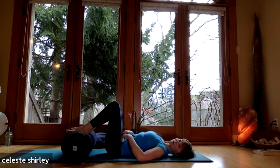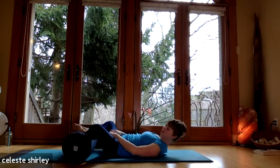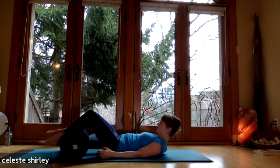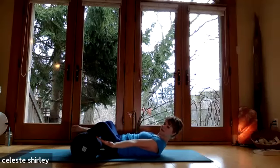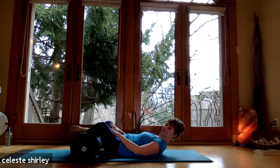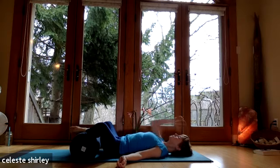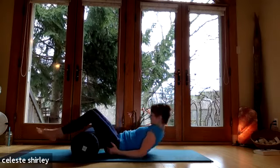Draw the shoulder blades under again if they happen to have risen, so the neck is free and the chest is open. Then do the opposite — go to the other side from where you were and completely let go. Breathe in and out through the nose, and you might want to wriggle the shoulders under again — shoulder blades come back. Stay with your breathing. Take three more deep breaths.